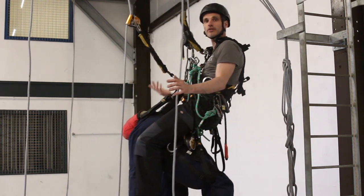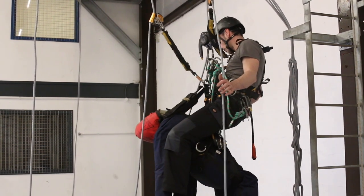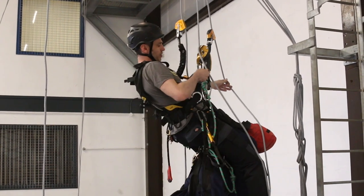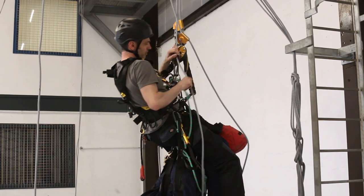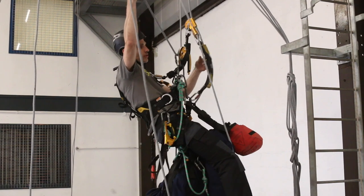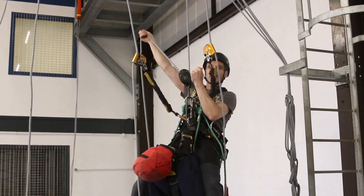The safe working load of your descender in general is one person, so we can do a two-person rescue but we need to do things a little differently. I'm going to get a spare carabiner and connect that over the control rope that you normally hang on to, and connect that to the carabiner on your descender - on the side nearest to you. If you hold the rope down it's not doing anything, so you need to hold the rope up - that generates a bit of extra friction. I'll double-check that both backups are unlocked, then nice and steady down we go.